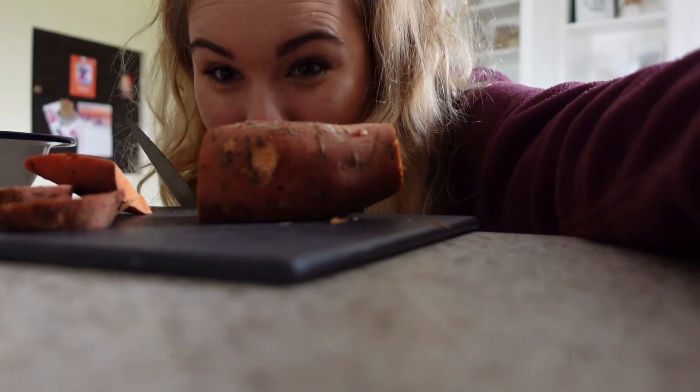Major tip! You cut your sweet potato with a little slice down the front and it makes them flat. It makes it so much easier to cut into chunks later on.